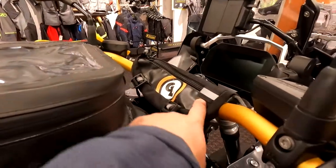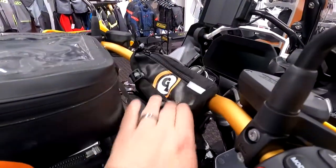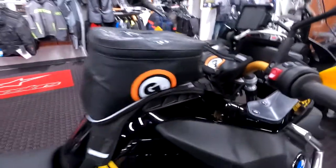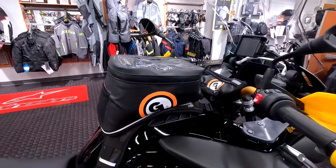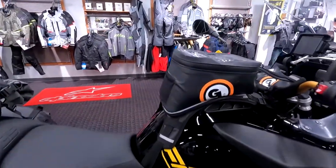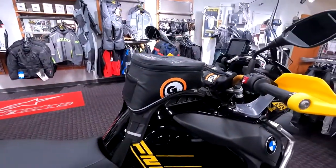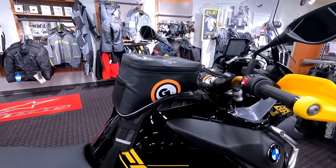I've actually got five Giant Loop products on this GS. First, the Zigzag handlebar bag — the glove box for your motorcycle as it's called. It fits perfectly up here on the handlebars of the GS. This is the Fandango tank bag, an 8-liter tank bag with a tapered design specifically designed to stay out of your way when you're standing up. You can see there's a lot of room — the angle is straight up so you have room to stand and maneuver on the bike even with a larger 8-liter tank bag.